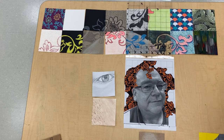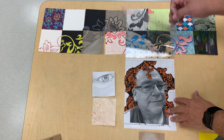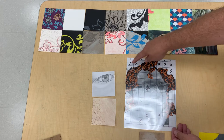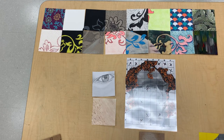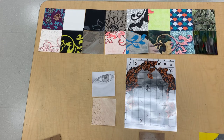We're continuing the exploration of Kehinde Wiley style self-portraits. We shared a video previously of how we came up with the grid, and then we created a plastic sheet with the grid on top so that we can cross off squares as we do them. Students handle each square with a different media, and we used a matrix to keep track of what was done.